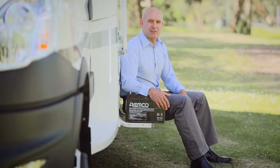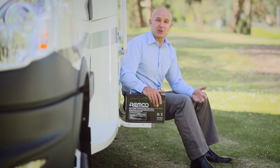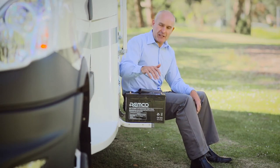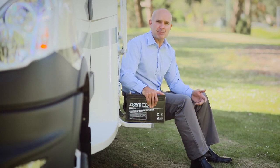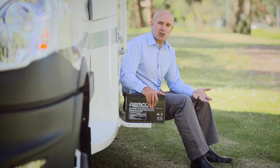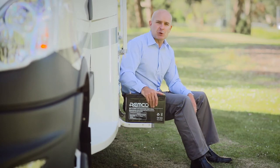With more RV owners spending time off the grid and free camping, your battery becomes even more important. Your battery can be charged by 240-volt mains power, by a generator, solar, or a charge from your chassis engine.